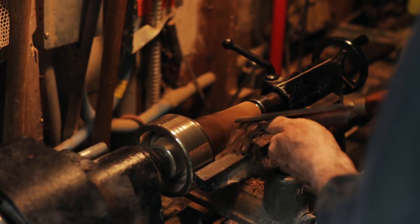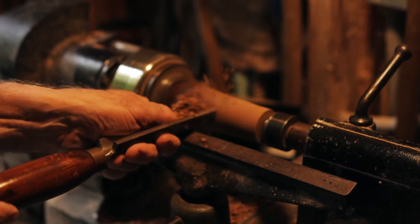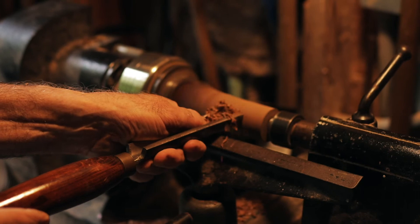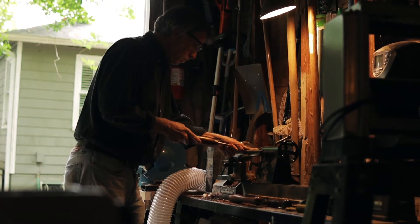By balance, I don't mean in an aesthetic sense — I mean balancing. It needs to balance so you can hold it on the end of your finger and it doesn't tip over. It will balance right at the end of the handle.